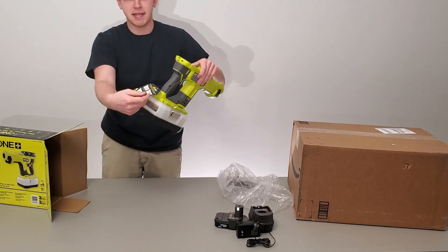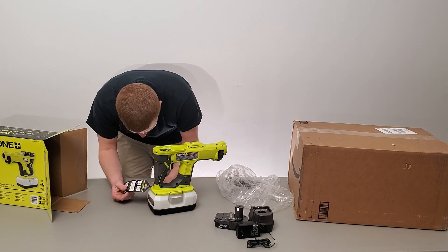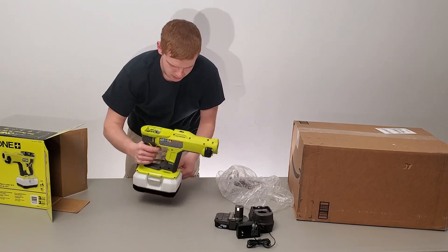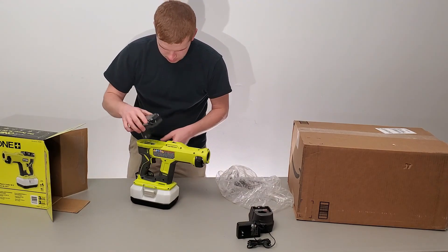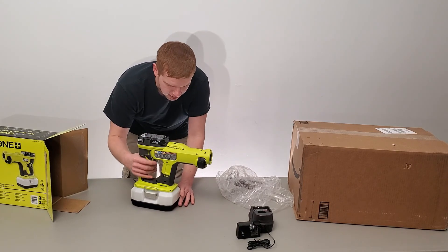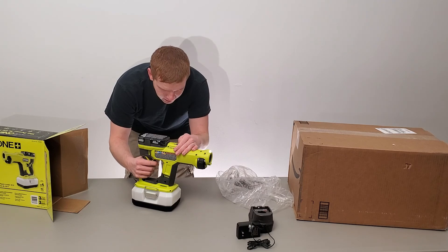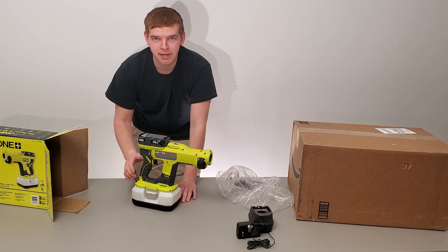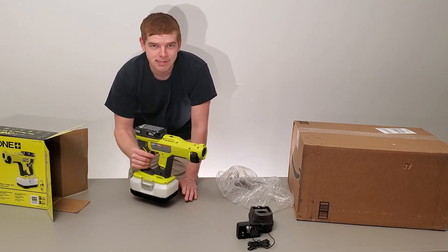It's got safety tags on it, so it must want us to read stuff. Let's see if this battery had any charge in it whenever it got here. It does a thing. I'm going to have to read a little bit about it and figure out what it's doing, and let's come back to it.